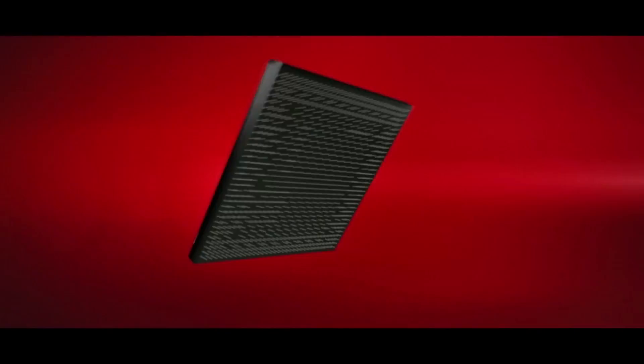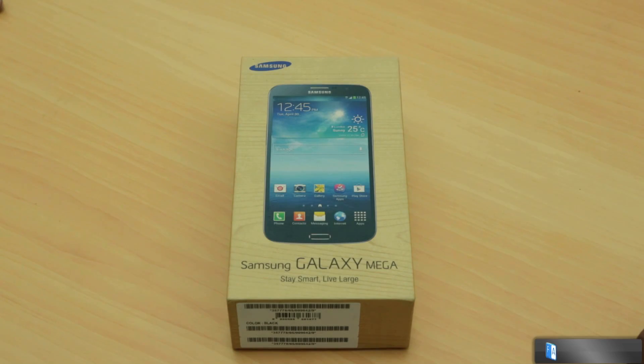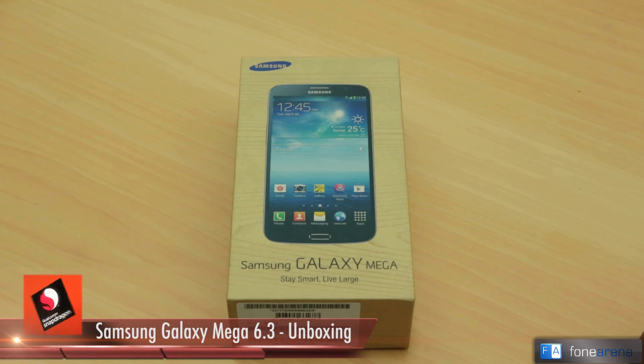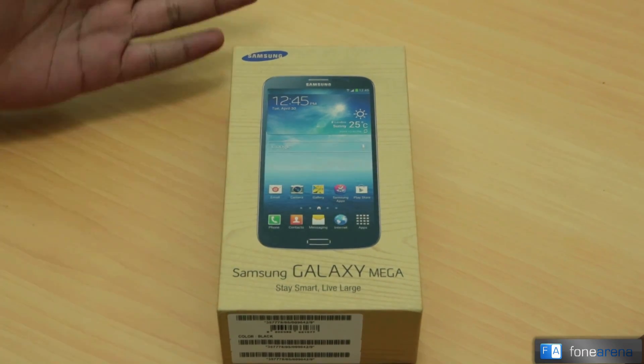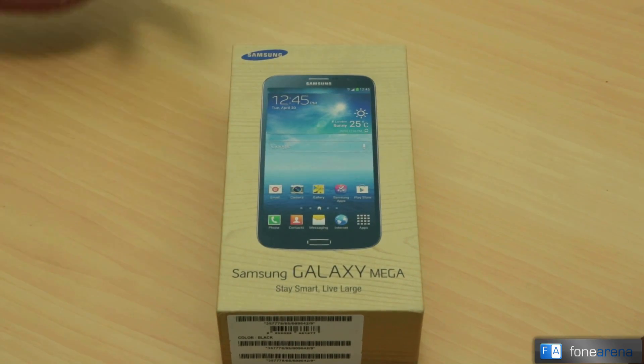Hi guys, this is Varun here from Phone Arena, and we have a really crazy phone to unbox today. I've really been looking forward to unboxing this — this is the Samsung Galaxy Mega 6.3. As you can see, this is a really big phone, so we'll show you the phone once we open the box.